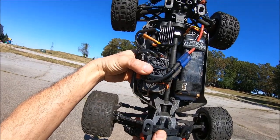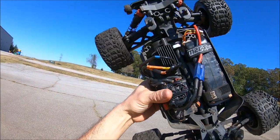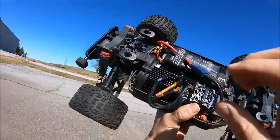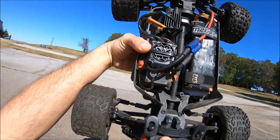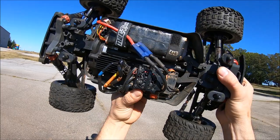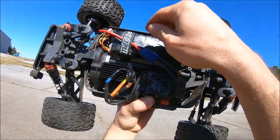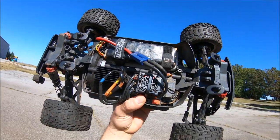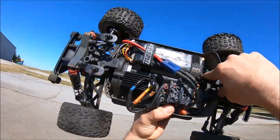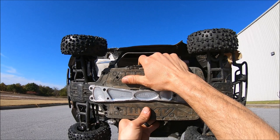Just to recap on the electronics: I'm running a Hobby Star 2280KV with an 18-tooth pinion and a steel spur gear, M2C motor mount support block right there, just a BLX 185 6S ESC also on 4S. I do have a piece of foam in here to help cushion the battery and prevent any sliding back and forth so I don't blow up the battery on this front post up here.